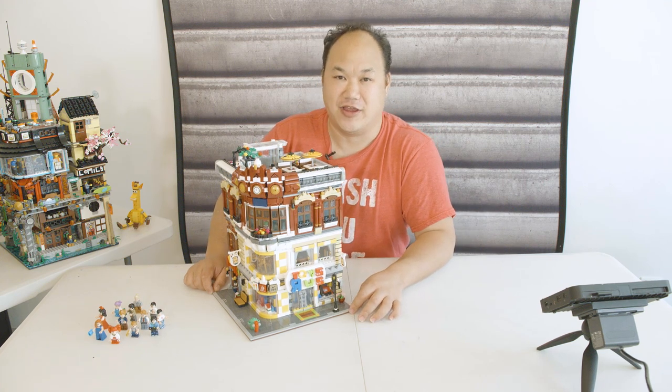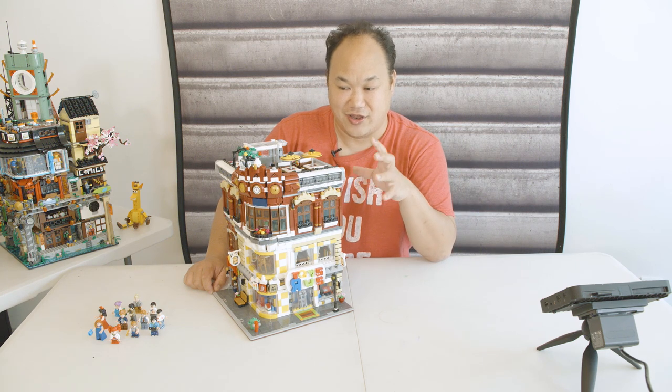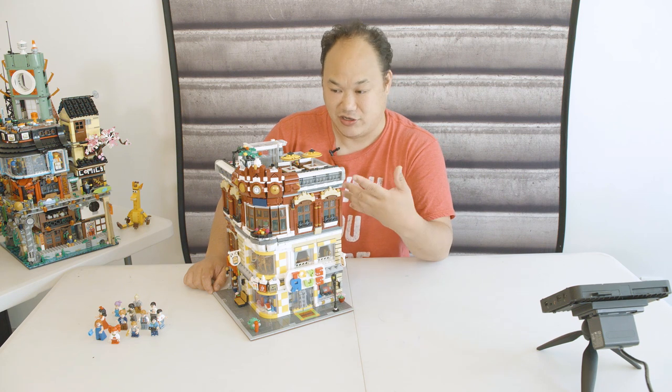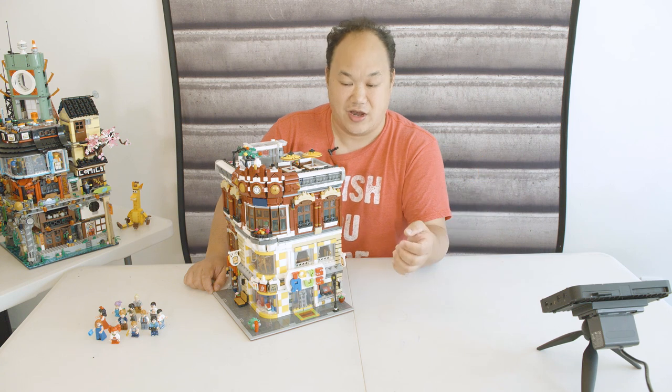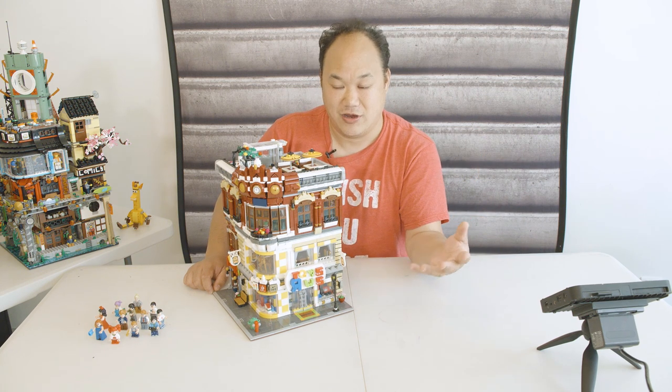Hey guys, welcome to Brick Me Up Scotty, and I am Scotty. If you're new here, so am I. We're here today to see the first set — the latest one I just finished, so this is kind of new to me. I hope I can share this with you and you guys can get some inspiration to be doing modular stuff. In case you don't know, go check out the beginning introduction video about why I'm here.